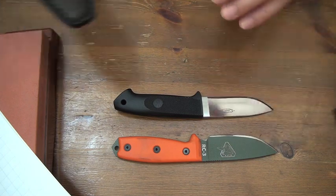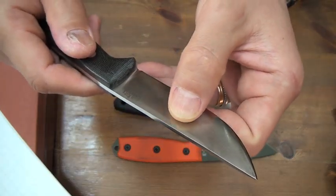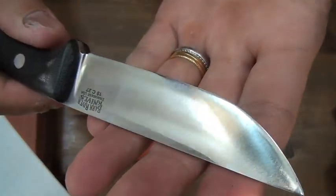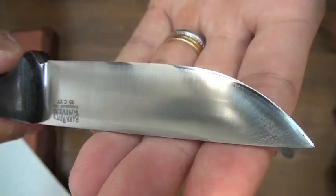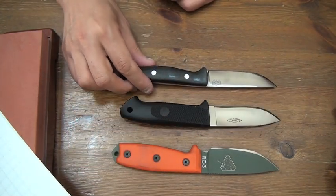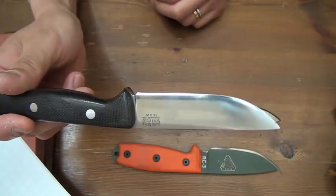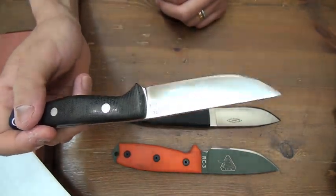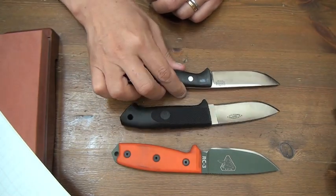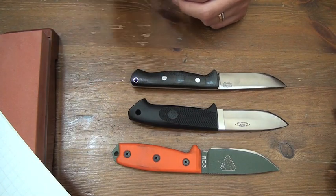And this one - zero grind, convex bevel and edge. No secondary, my self-made edge. I think only Burke Weaver Knife and Tool Company is making this zero grind convex bevel and edge as a production knife - factory level, mass production. Burke Weaver is a great, the greatest company in my opinion.